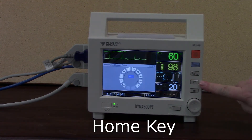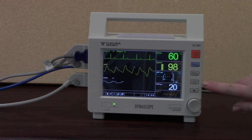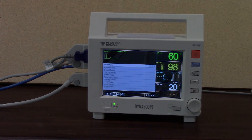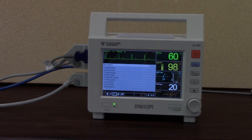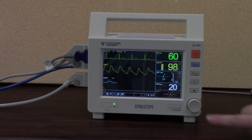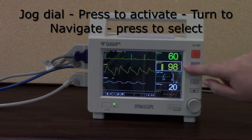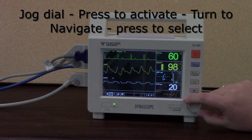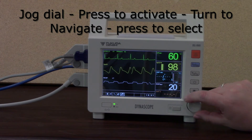I've got my home key right underneath. If I press the home key, that will clear whatever's on the screen. No matter what windows or menus I have open, I can get back to my monitoring screen quickly by pressing that home key. Just below that is my menu key, where I can do all sorts of patient setup, alarm setup, and sound setup functions. The jog dial allows me to navigate around the screen — you press to activate it, and then you can see in white it highlights around each parameter: SPO2, NIBP, RESP, TEMP, moving along the bottom, highlighting each area and function within the monitor.